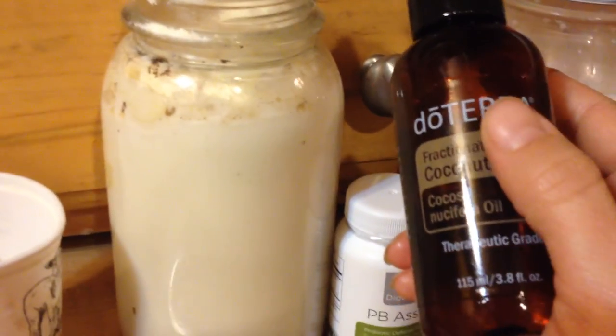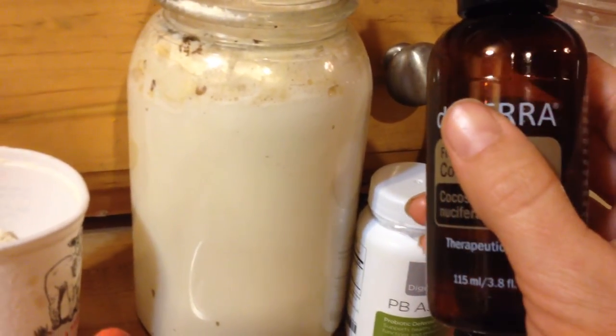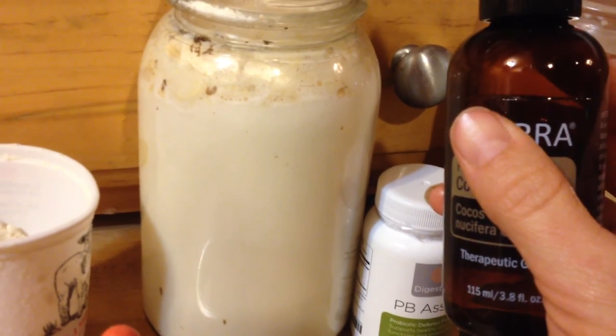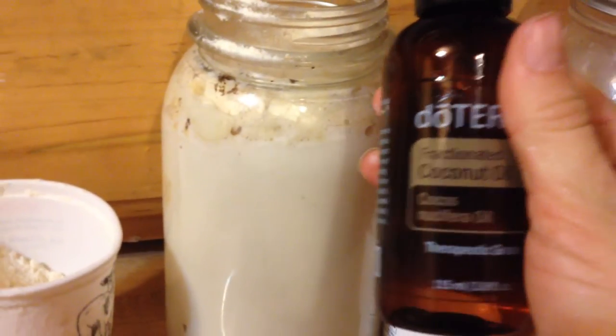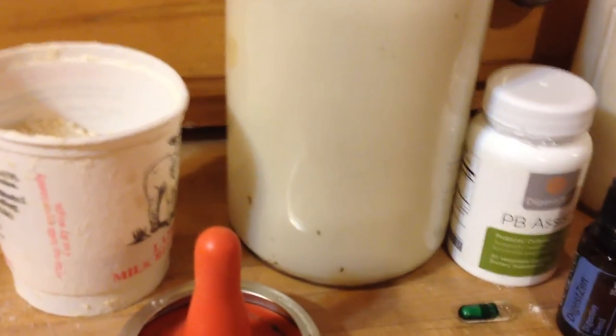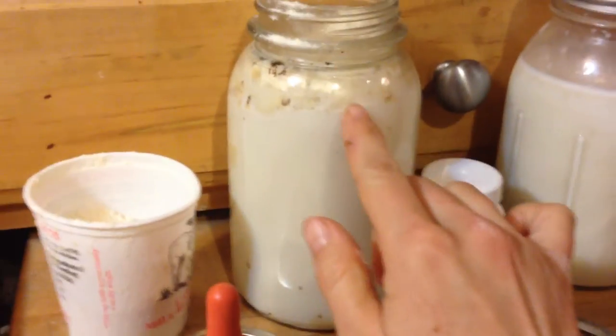I also use fractionated coconut oil — it helps with digestion and nutrition. It just feels better on their tummies, and they seem to do a lot better when I put a good squirt of coconut oil into their milk. Then I put the top on, shake it up, and go feed the baby goats.